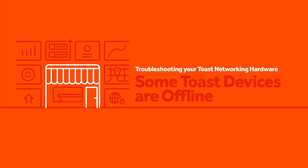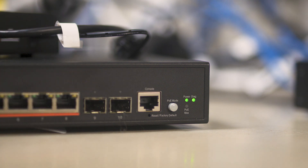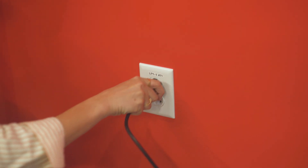If only some devices are offline, or you are able to confirm using the steps above that there is a working internet connection between your internet modem and your Toast router, we will begin troubleshooting your Toast switch. Start by confirming your Toast switch is plugged in and powered on — you should see the power light on the front illuminated. Next, you can try power cycling the switch by unplugging it from the power outlet, waiting about 30 seconds, and plugging it back in.